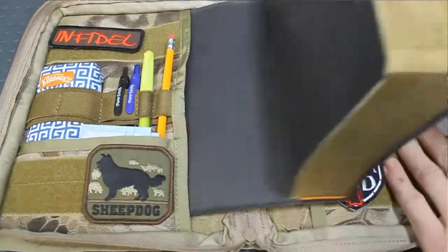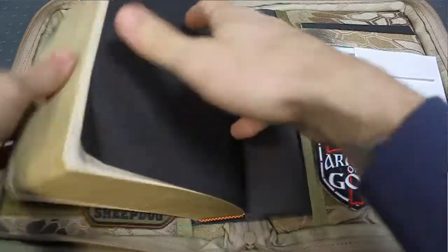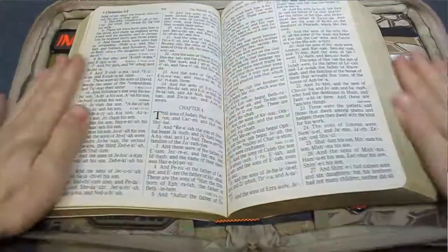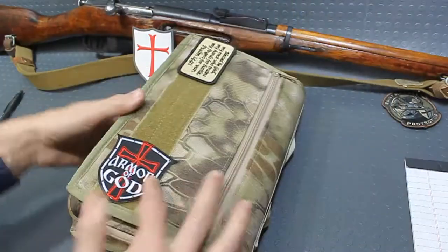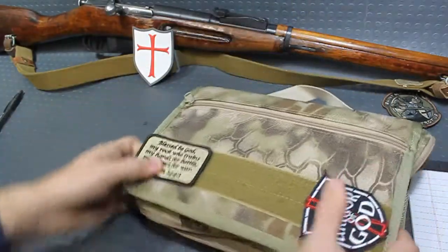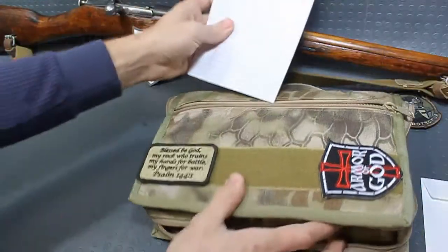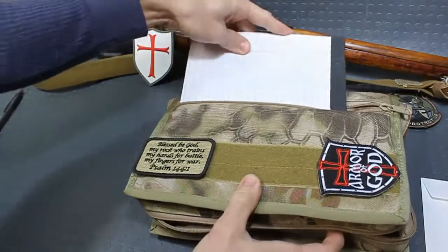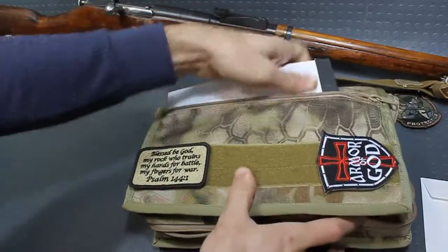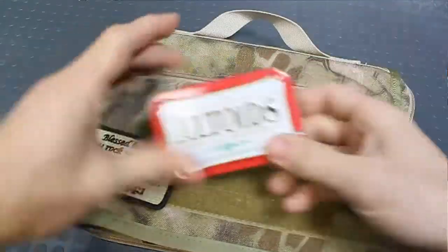It holds your standard size Bibles. On the back, you've got a zipper pouch that holds whatever else you want to cram in there. You can shove slim objects like this notebook into the back, or you can put other objects that are a little more bulky — it will hold them.